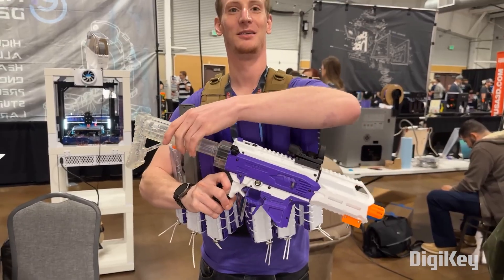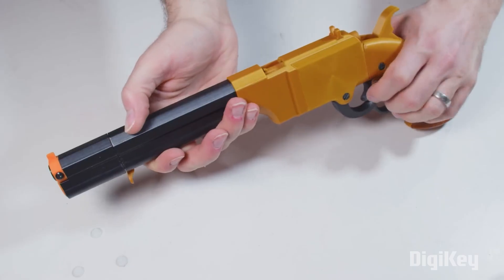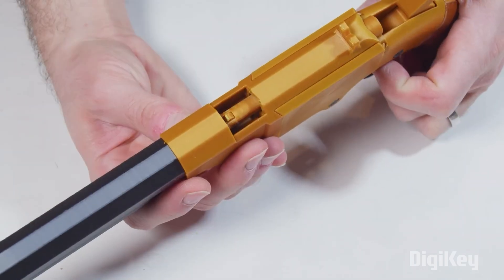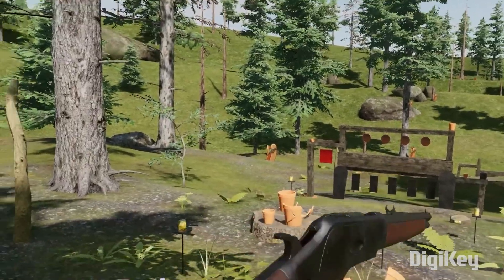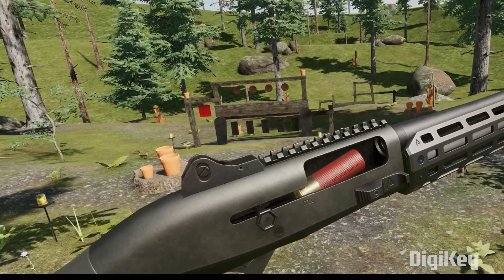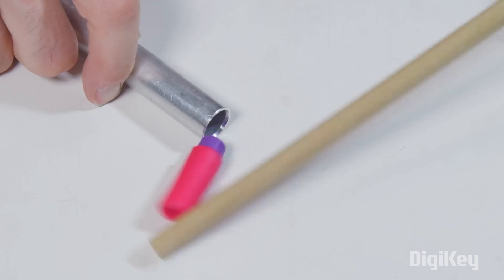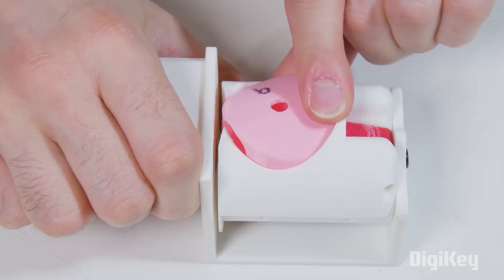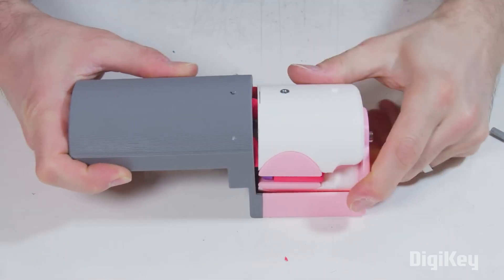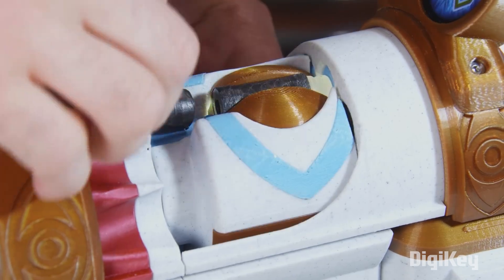Fed up with the stagnant nature of DIY Nerf blasters that all function more or less the same, the loader of this blaster takes its inspiration from the real-life volcanic pistol, which lifts each cartridge up into the chamber. It's basically the same mechanism used by the Winchester repeating rifle. Of course, that's easier to do with an actual cartridge because they're rigid and can be easily manipulated by the firing mechanism. Nerf darts, not so much — they're squishy and bendy. Instead, he devised this rotating barrel which accepts the dart from any of the five magazines and then brings it down to the chamber. It also has a second axis that can detect the orientation of the Nerf dart and flip it around if it's loaded in backwards.